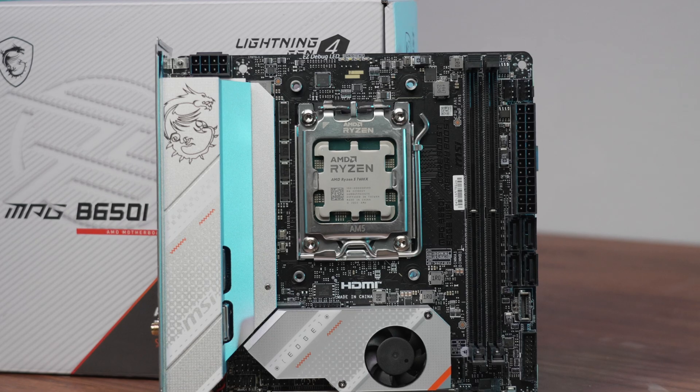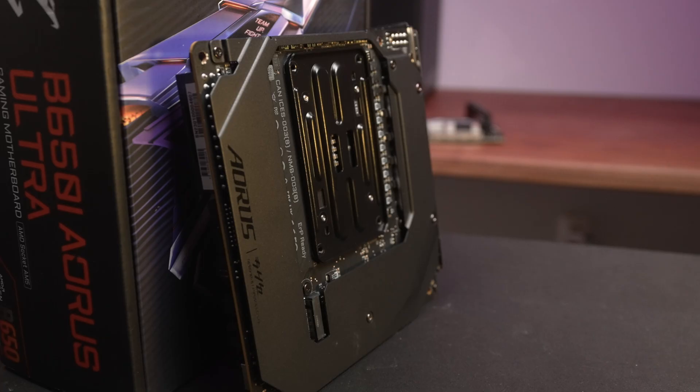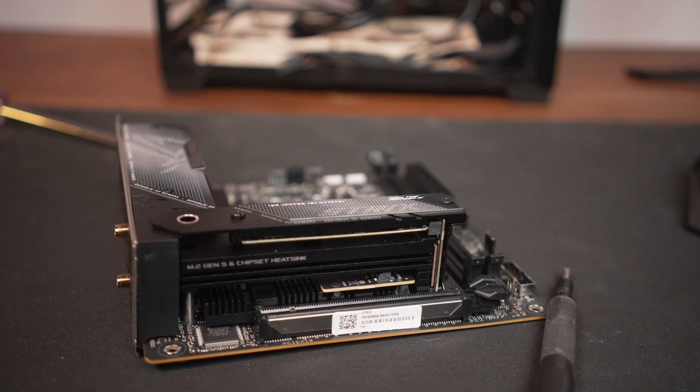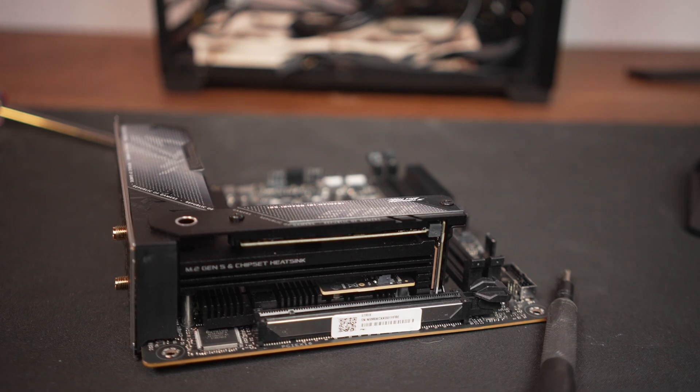One thing consistent across all these boards is that build quality is quite decent, and all of them had integrated rear I/O shields. The Gigabyte felt a little more overbuilt with its plastic back shield, and the ASUS X670E felt solid and heavy. But at the end of the day, they're all comparable — they're going to be mounted in a case, so function matters a lot more than feel.